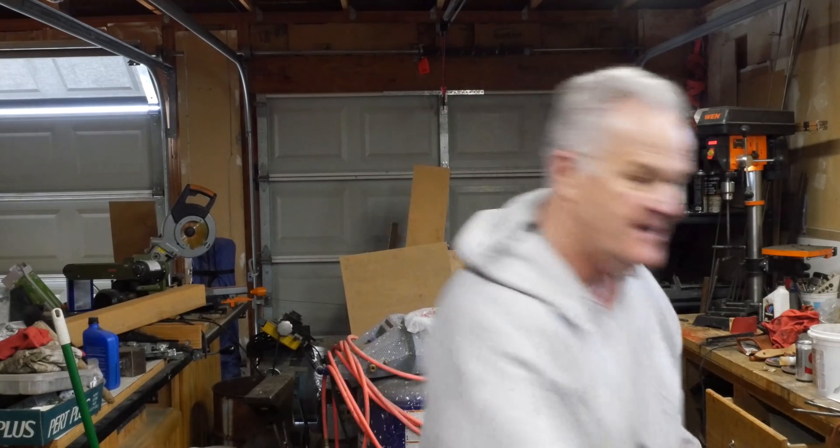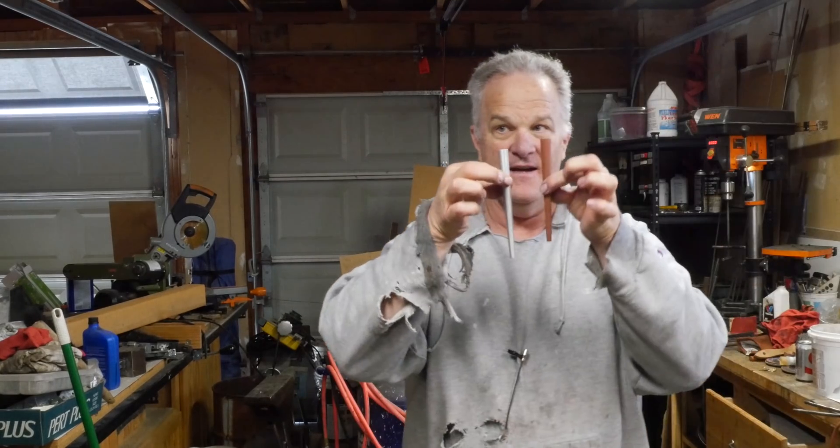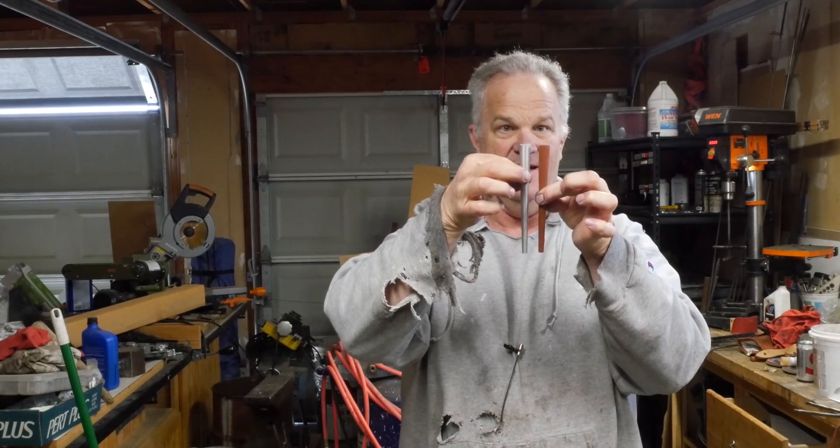I modeled it up — took measurements off that guy, modeled it up — and there it is. It's a nice 3D print of this guy. Hopefully that meets your approval, and you know who I'm talking to, don't you? So that's what we're going to do. I'm going to make this for a friend of mine, and he can decide whether he'll tell you about it or not.